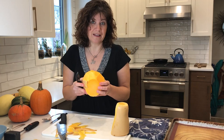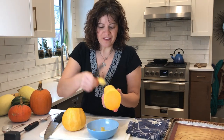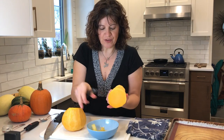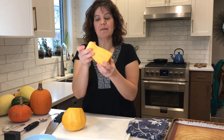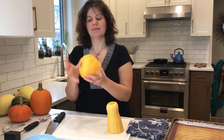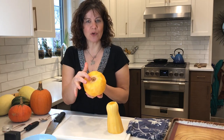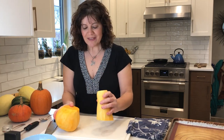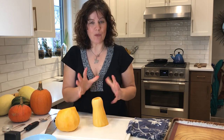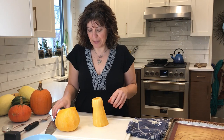I'm going to finish peeling this. There we are — the final couple of peels. Here's my neck piece and here is the bulb piece. The next thing I want to do is get some cubes out of this butternut squash.